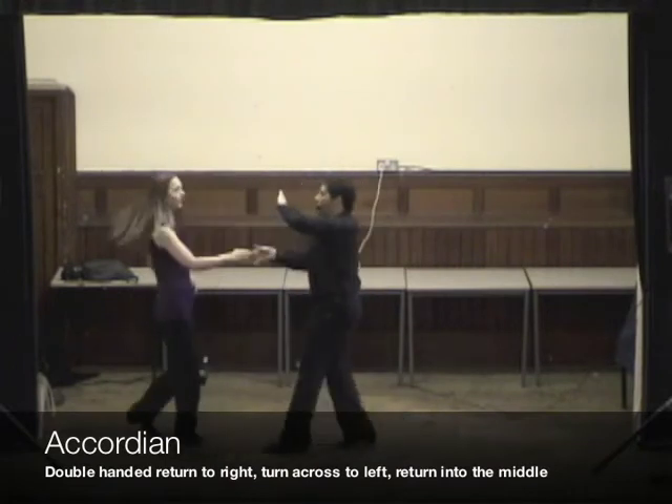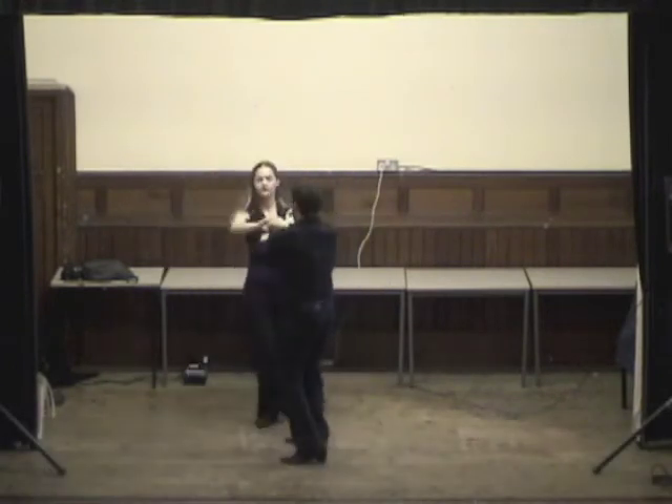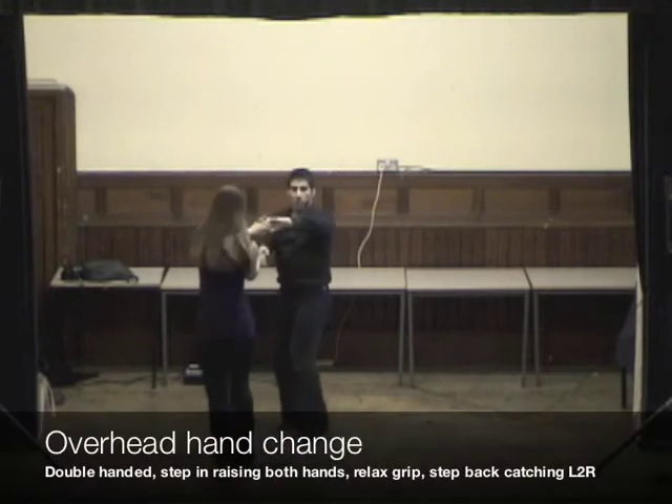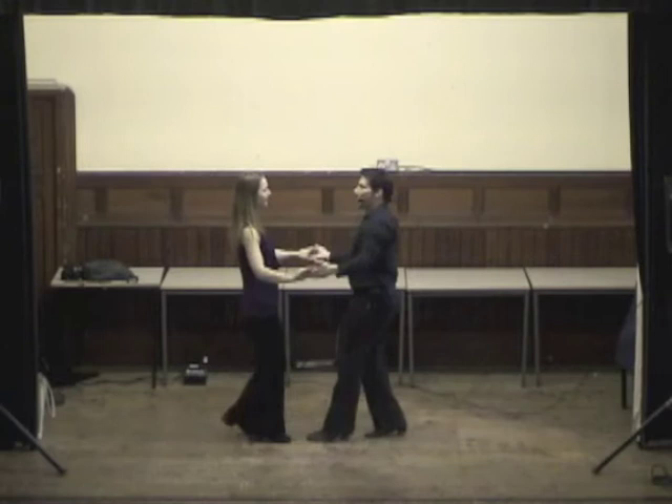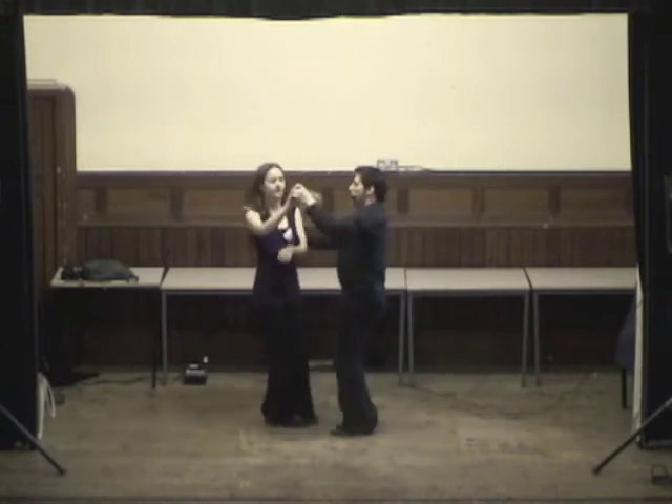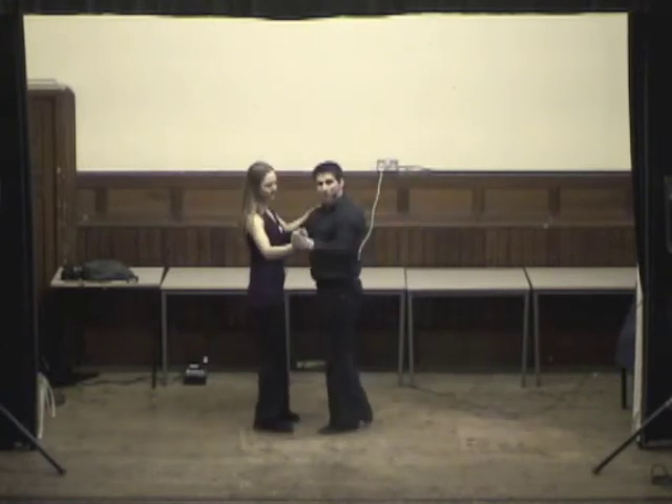And then we offer to go into the accordion and turn it down to the side once, twice, into the middle, and then the no-ped can change, step in for a return, and hold it, but we're going to go back to time.